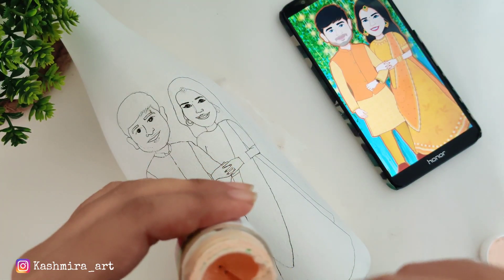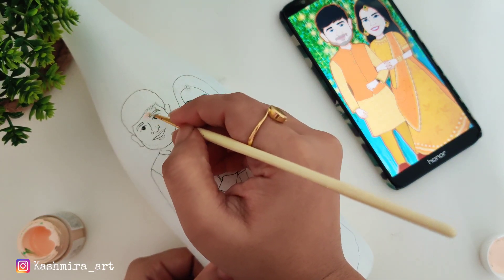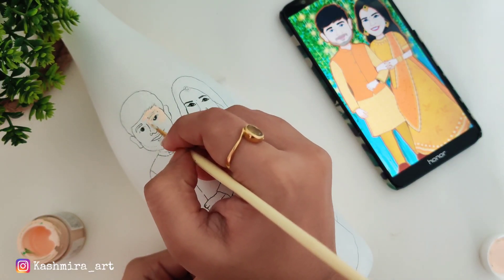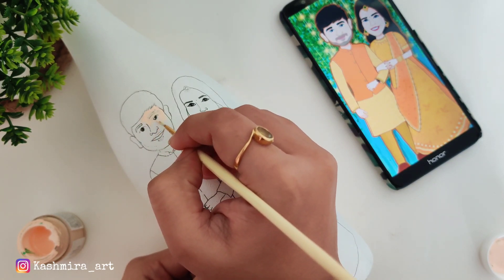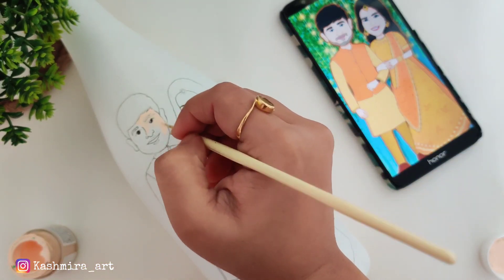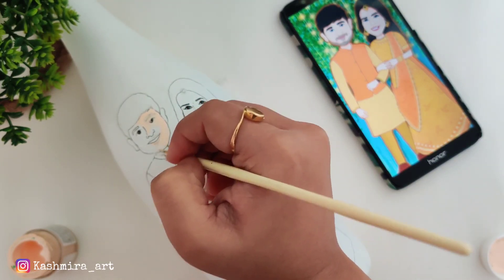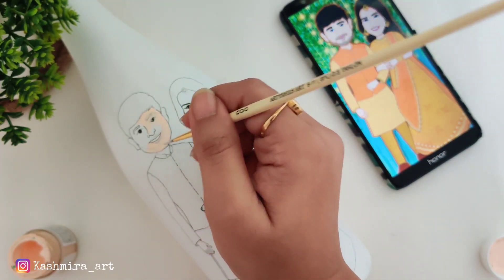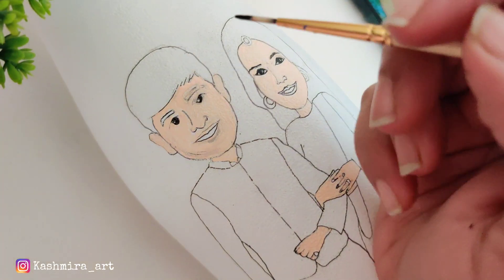First, we will add the skin color where needed. I am using a very small brush — a 000 brush. The whole image — the face part, the hands portion, the lehenga, and the design portion — it needs to be very intricate work. So for this you have to use a very small size brush. After the skin color, I am applying the black color.